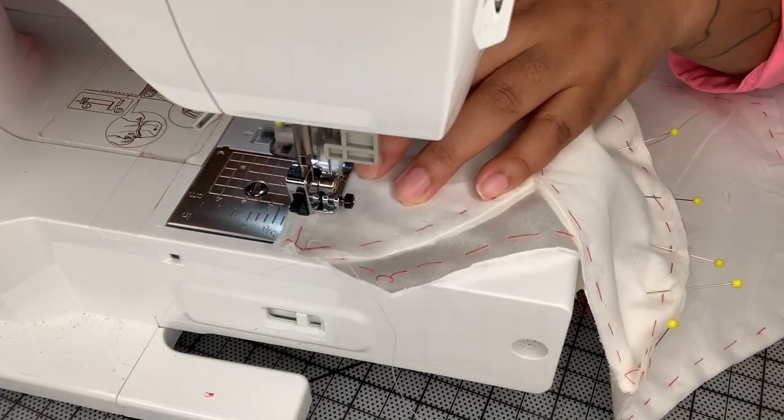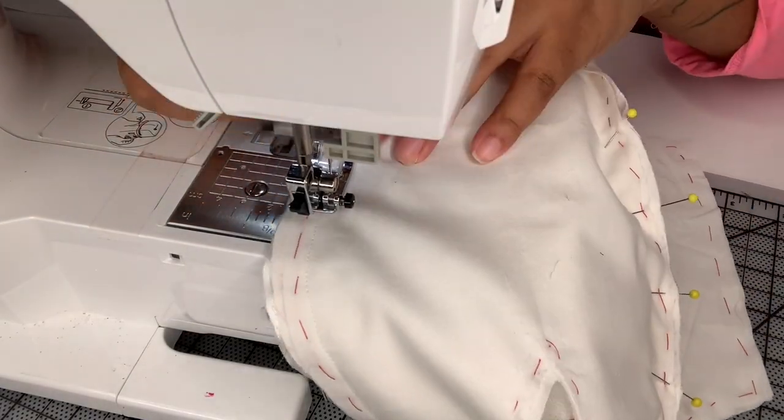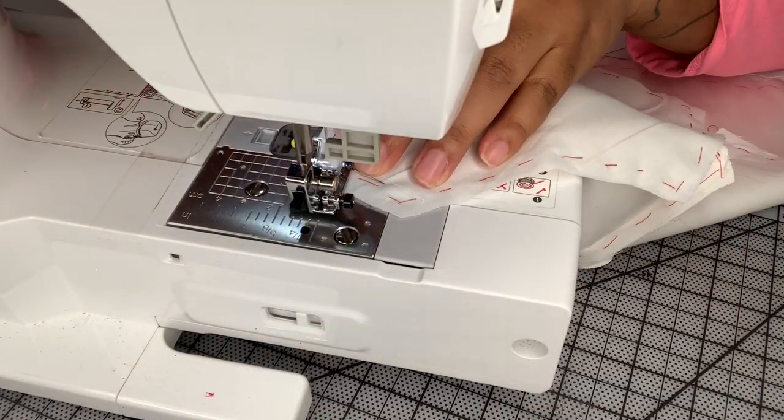Here I am sewing everything together right sides together with a one centimeter seam allowance.